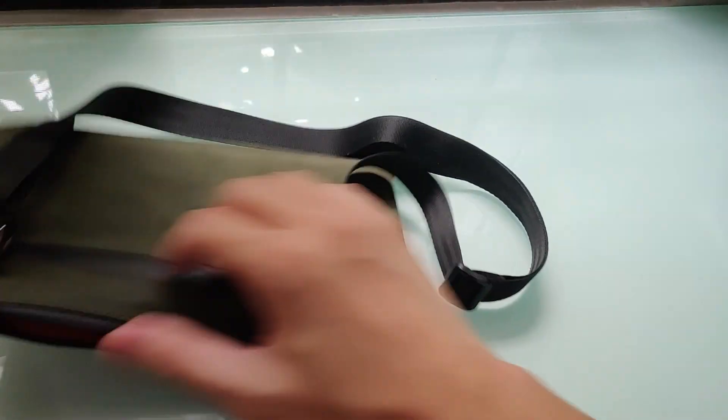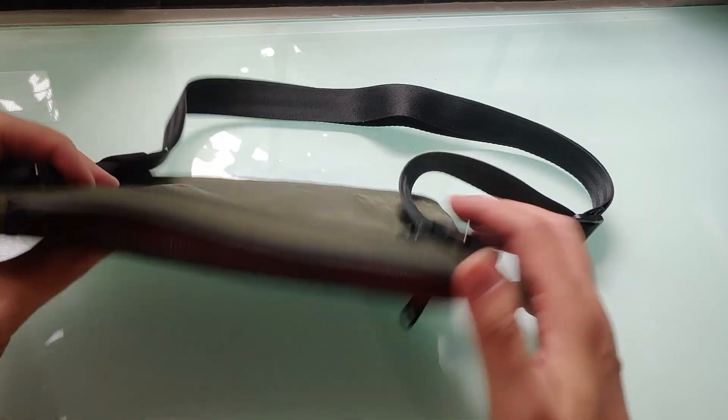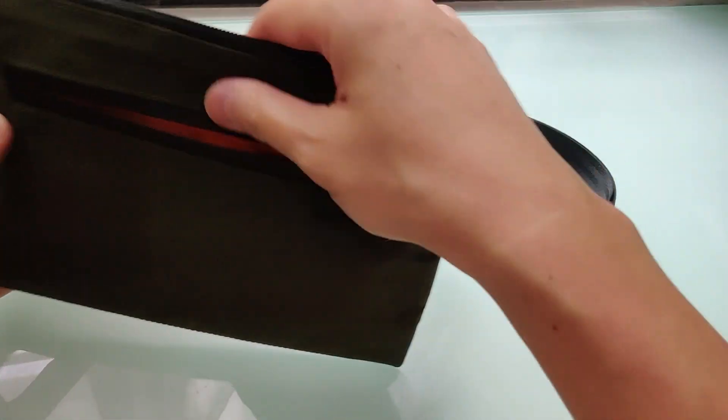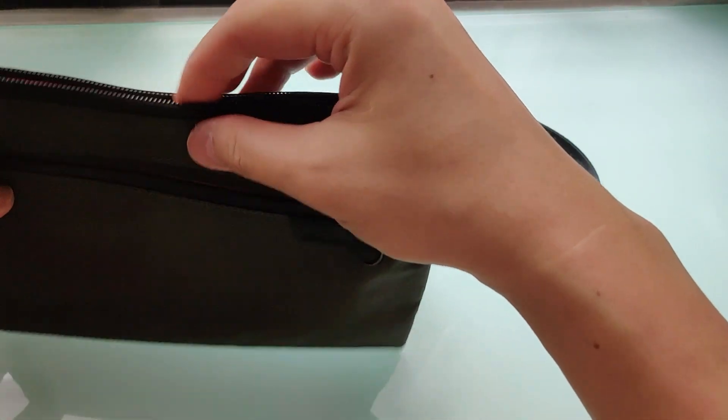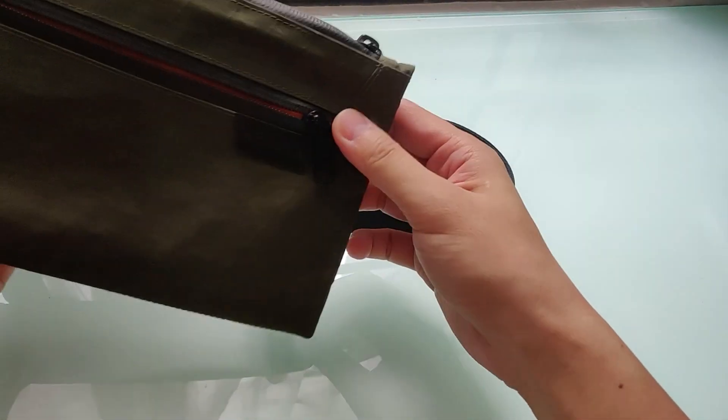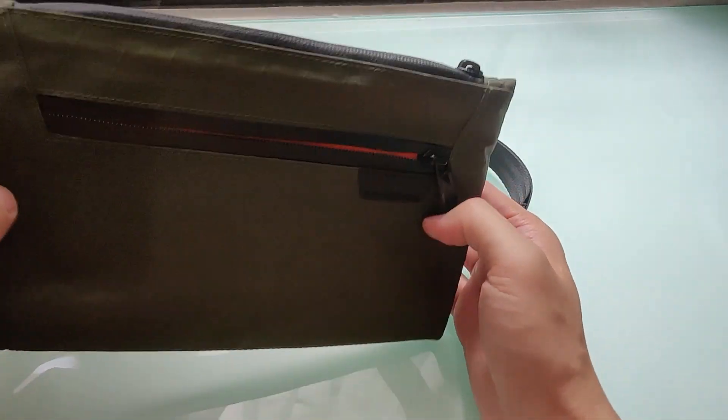The strap is removable. I use it with the strap all of the time though, because it's kinda weird carrying it without. Plus, there's nothing to hold on to otherwise — unless you want to toss it in a bigger bag.